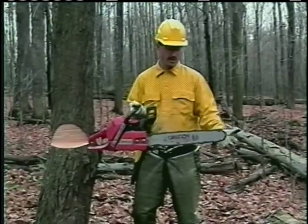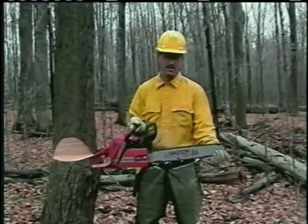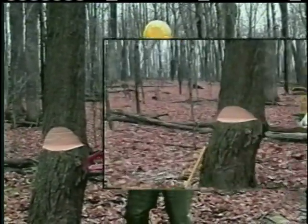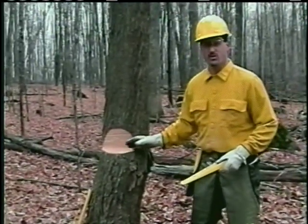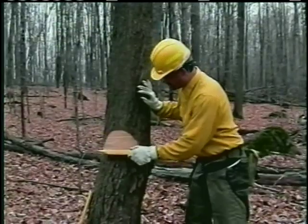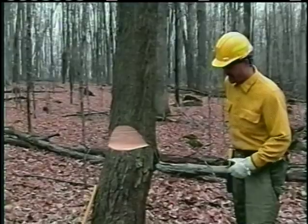There's very little difference between the two. So when I start my plunge cut, I'm going to start with the bottom part of the tip with the saw at full throttle. In our initial plan, we wanted to establish a hinge that's about 12 inches long based on the size of the tree. And this wedge is 12 inches. And as you can see, we're at 12 inches, so we can continue on with our cutting.